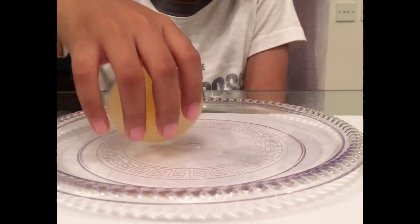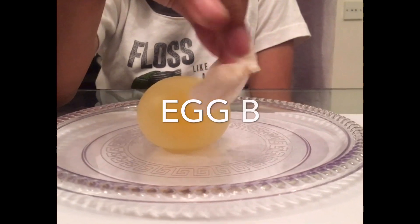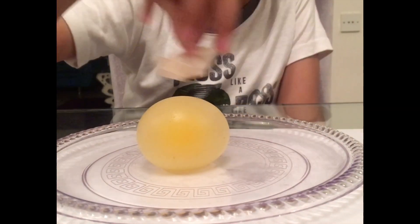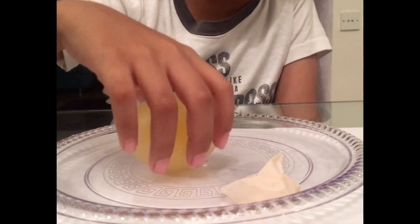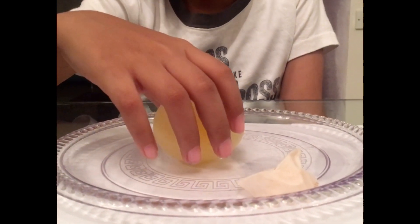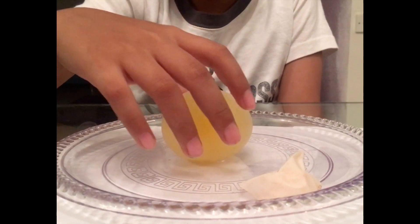...an egg and vinegar. It doesn't bounce, it's just like a deflated balloon. But this is a deflated balloon though — if you pop it, you see the normal insides of an egg.